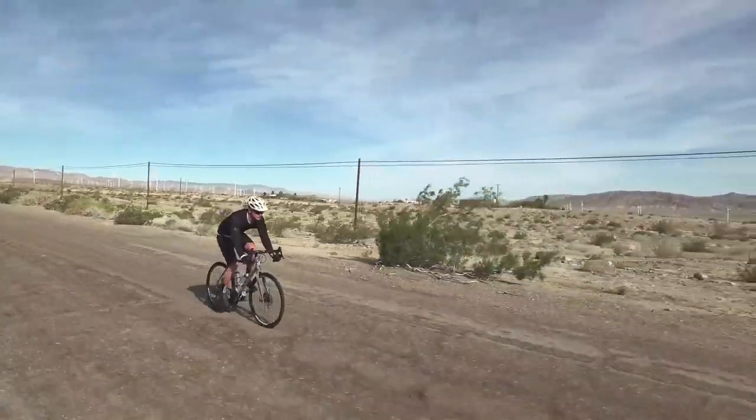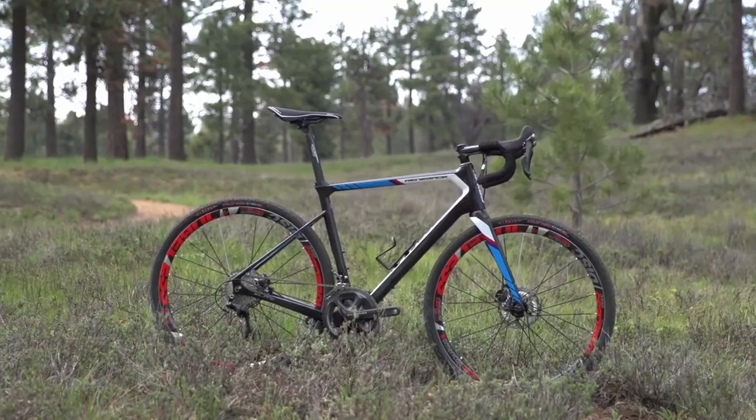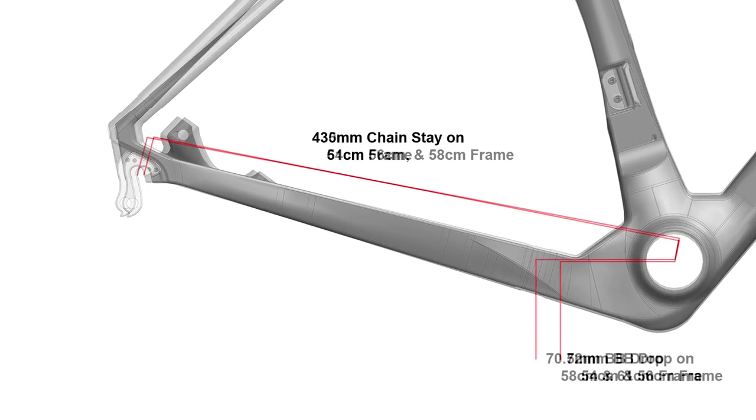The new Renegade Expat and Exploit share the same great features from the carbon Renegade. We use the same mindset in designing the steel bike as we did the carbon bike. We started with stack and reach geometry, and we have three different BB heights and three different rear centers, which gives us perfect steps from the 48cm to the 61cm frame.